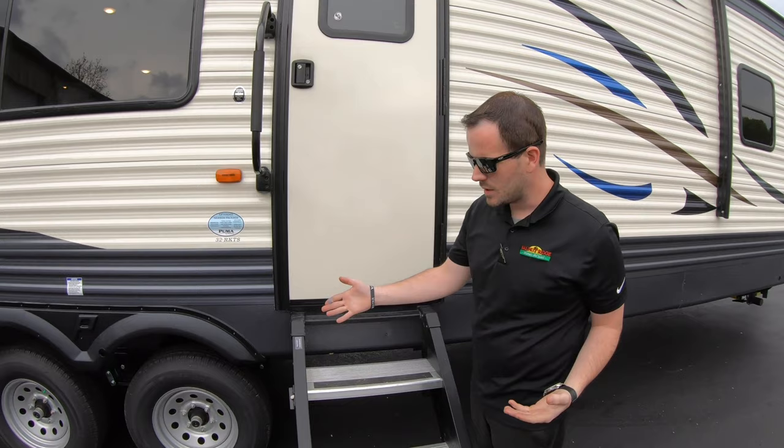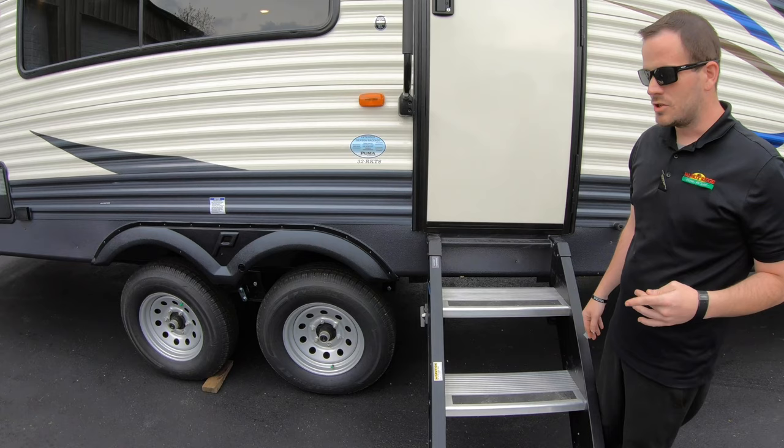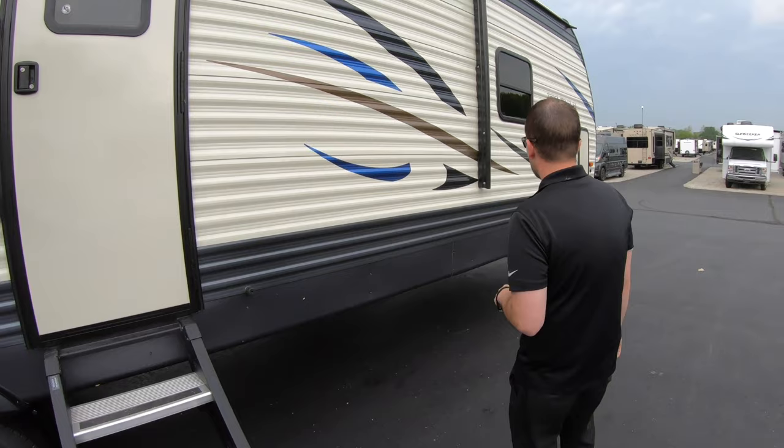The main thing I want to mention about axles, tires, and everything is to always check your tires before you leave. We have really good videos on bearing packs and maintenance for tires on our channel and on our Facebook. Our service manager goes over in great detail what you need to watch out for as far as maintenance goes with your axles.